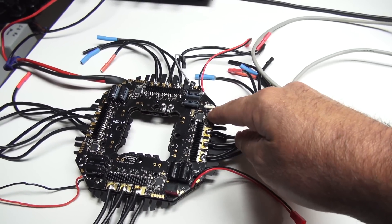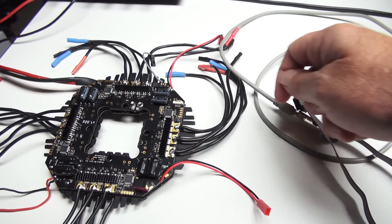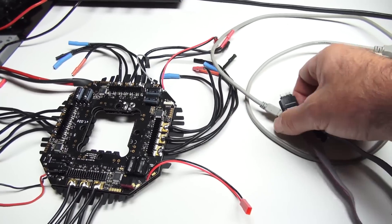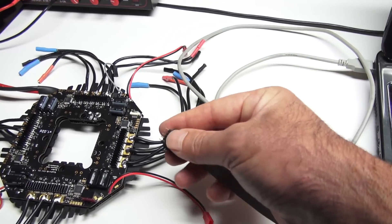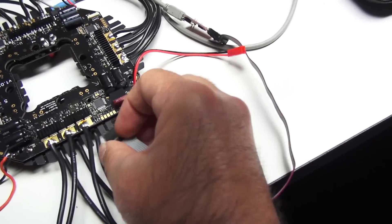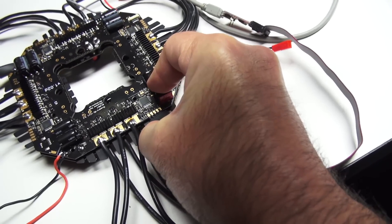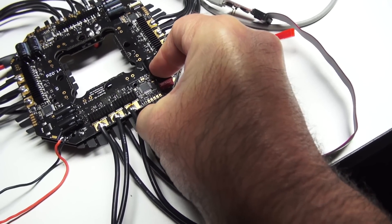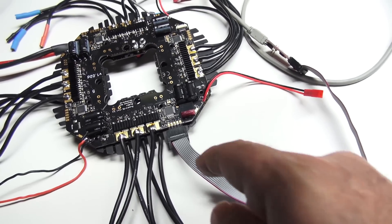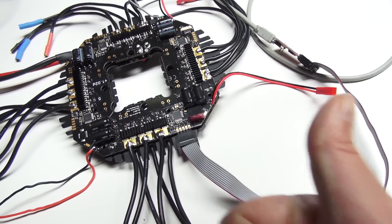On our brushless board we have pads one, three, five, and seven. We're going to be using these pads here. Pin one, or tab one, is actually on the bottom facing towards the speed controllers. Pin one is on the underside, and pins seven through nine are on this side.